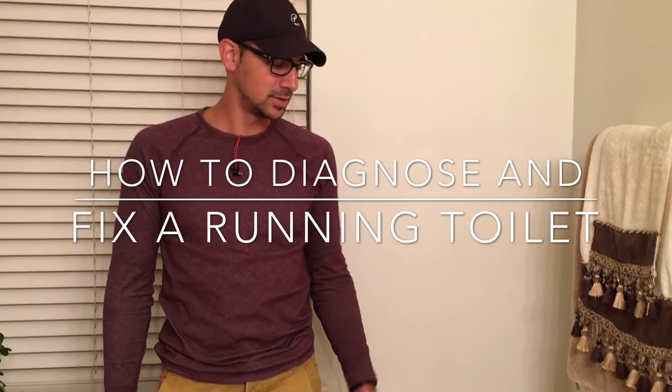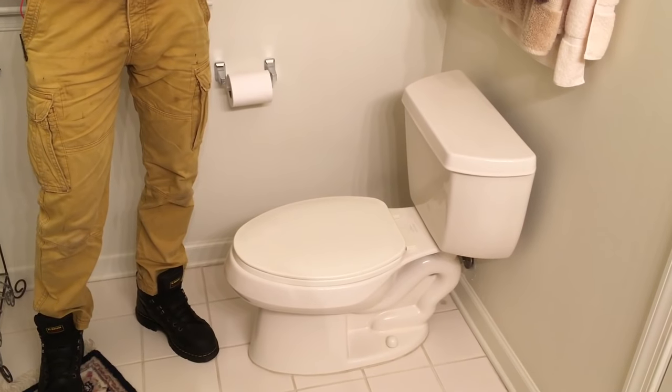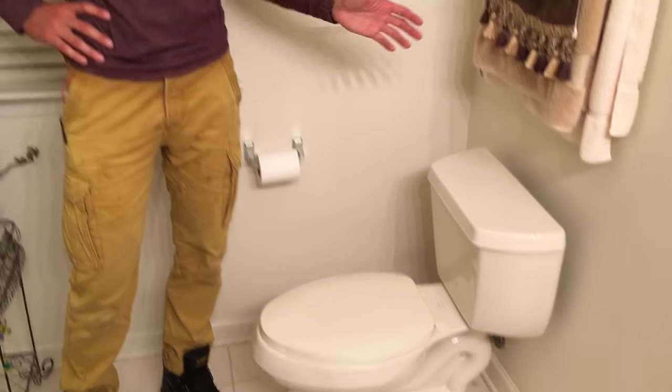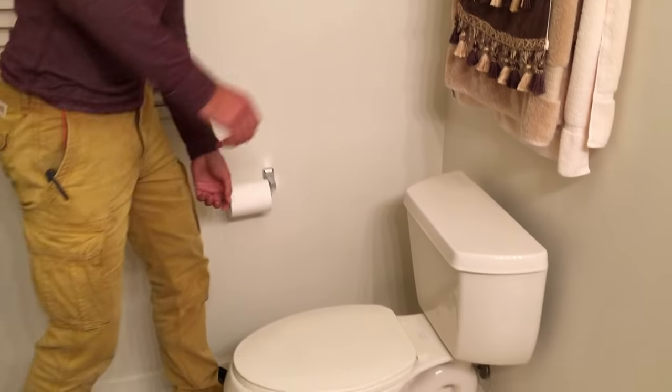In this video we're going to talk about how to diagnose and how to fix a running toilet. We're going to go over the steps and hopefully how to fix it without having to call a plumber — no plumber is going to come out for less than $250-$300 for a house call. So first thing you want to do is go below the toilet.